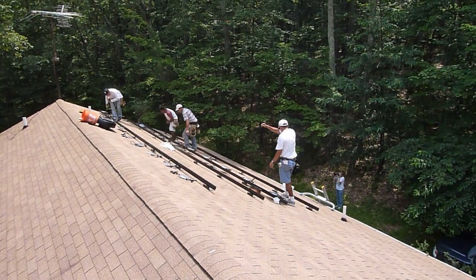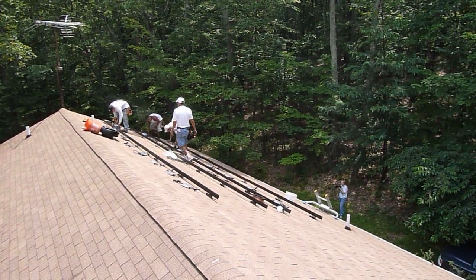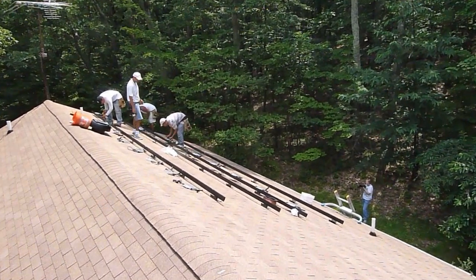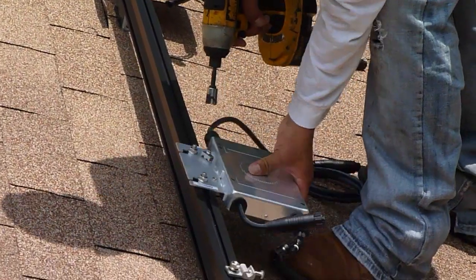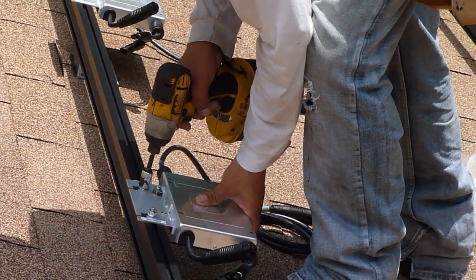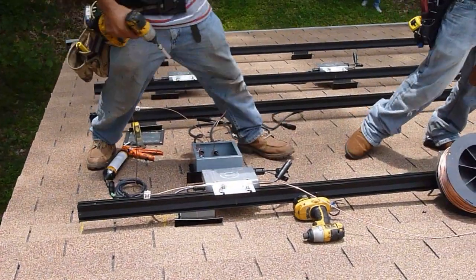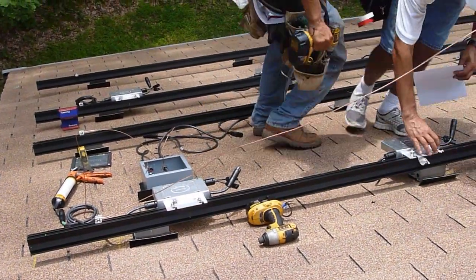After about an hour of their arrival, the mounting rails and all of the hardware to install the panels is now attached to the roof. This is a ground wire that runs from the junction box down the rails to each panel.